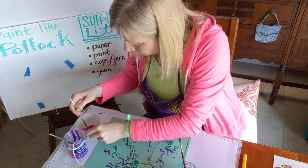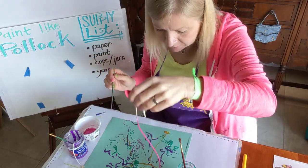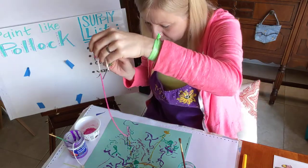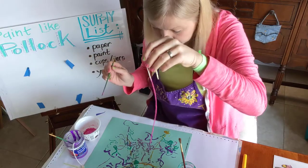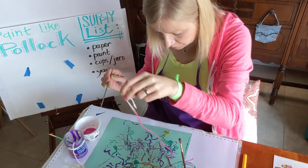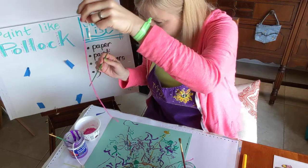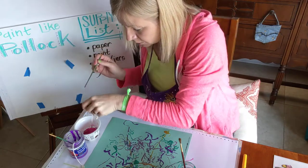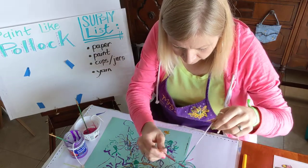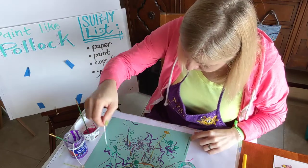This one I'm just going to keep working on. If your tempera paint is a little too thick, you can water it down just a little bit. Pick a few colors that you think will look good and see what you come up with — just slapping it down on your paper. You can layer your colors over and over to get a nice, bright painting.